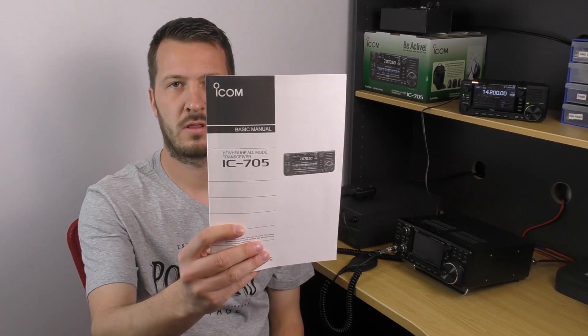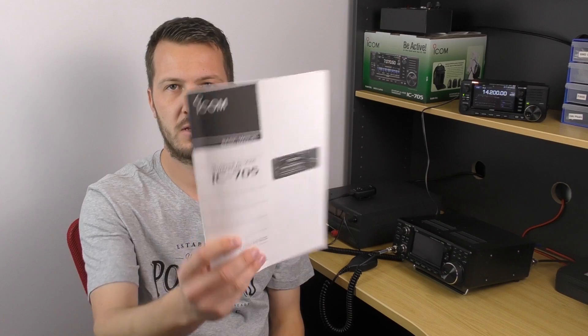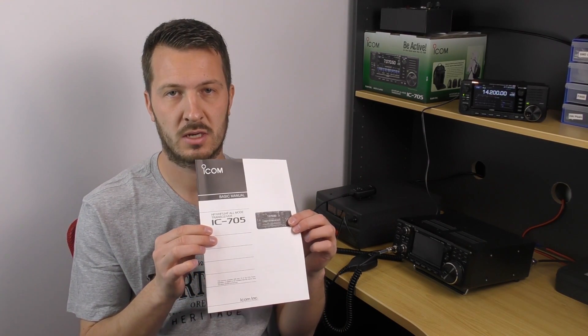If you just bought your ICOM IC705 and want to know how to use it and get on the air, in this video I'm going to show a bit of a basic setup, what I did with my radio and some of the basics to get you up and running. It's always a good idea to thoroughly study the basic manual, so a lot of the things I'll go through in this video will be in the basic manual that comes with the radio for the IC705.